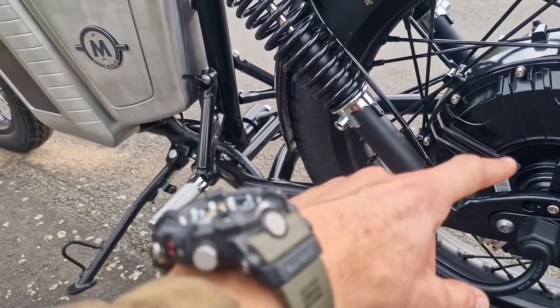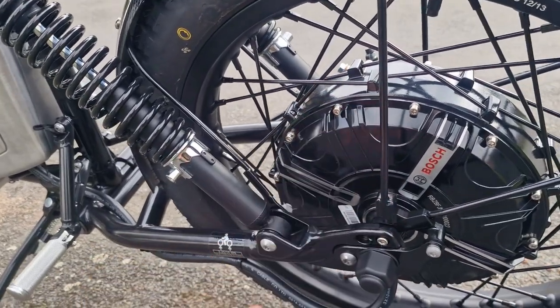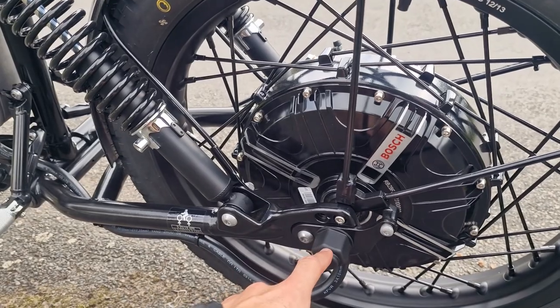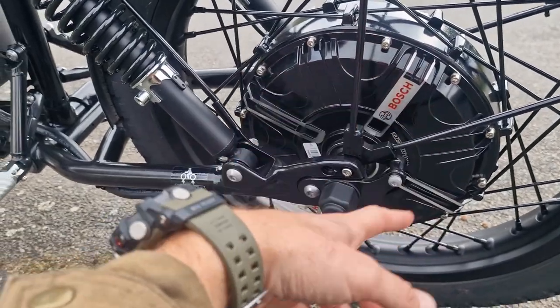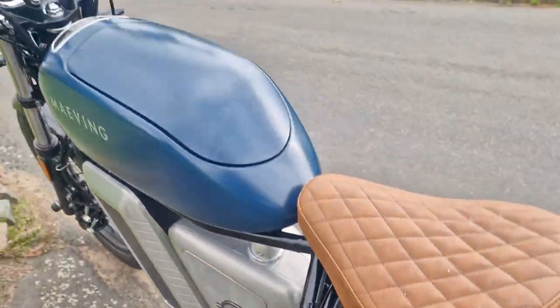You can see a substantial cable running from the controller, where both batteries connect. The power is a three-phase supply that gets converted from DC into AC for the motor and runs into this Bosch hub motor. There are permanent magnets here, and the alternating current comes through and starts spinning the rear wheel. It's a real, real clever design.